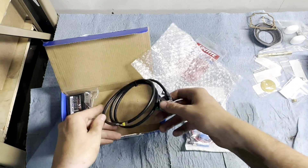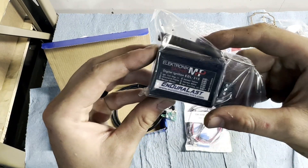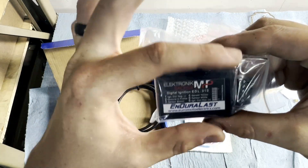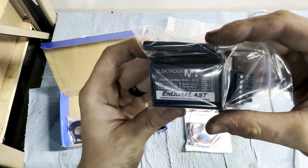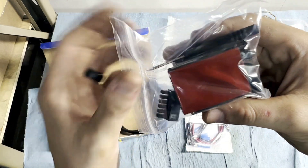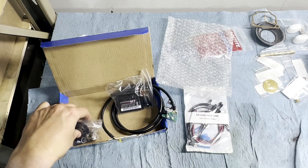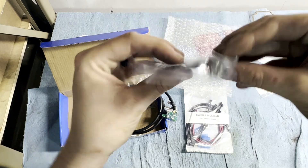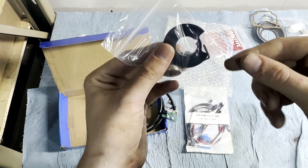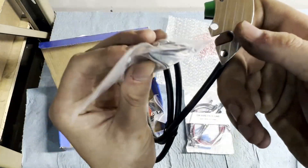Everything's super high quality — really, really impressed. This is your advance unit, we'll say like the brains of the operation. Real small, easy to kind of tuck away. And then this goes onto the end of your crankshaft, like the nose of your crankshaft. And this is what this little optical pickup here is going to sense.